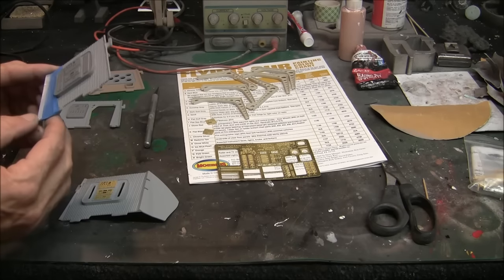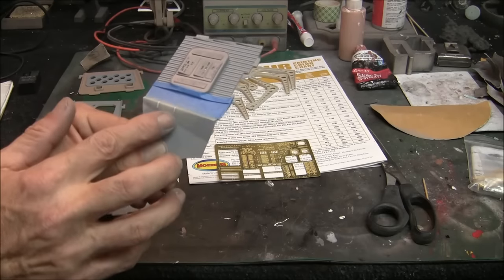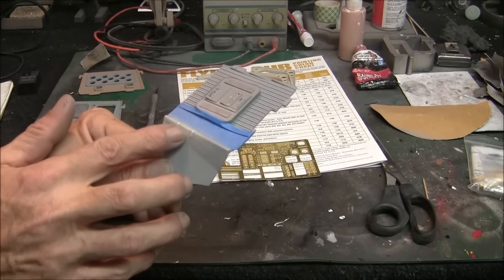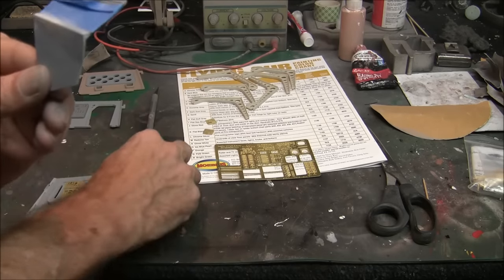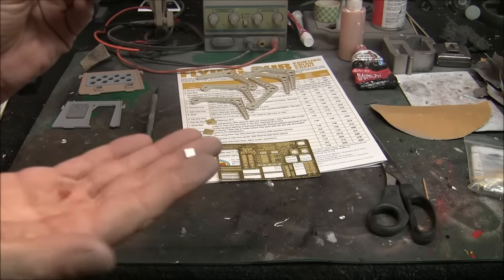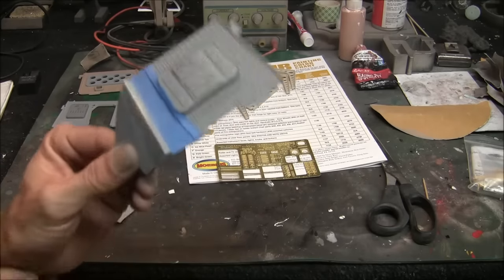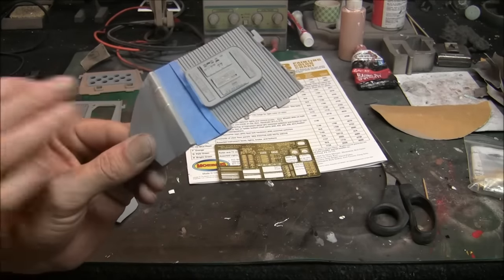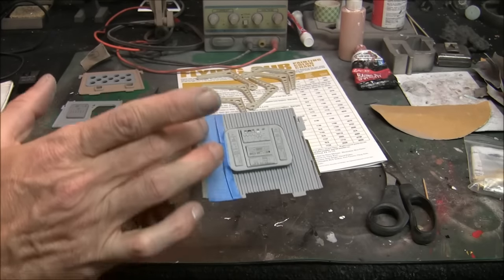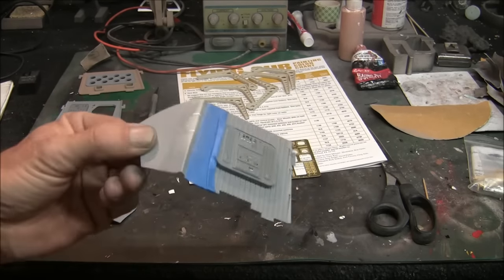As he pointed out in his build guide, he just took a couple of pieces of styrene - which I did the same thing here. This happened to be 0.060 thick, just regular sheet styrene, and I cut out these small little inserts right here. I just stuck them in there with a little bit of CA glue and glued them in place, let them cure for a minute or two, then took my Dremel tool and ground down the excess as close as I could get to the walls and then hand-sanded the rest of it out.